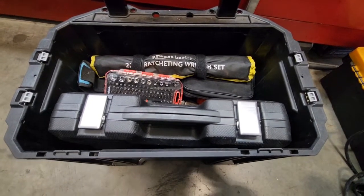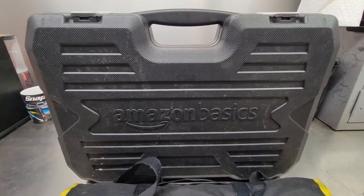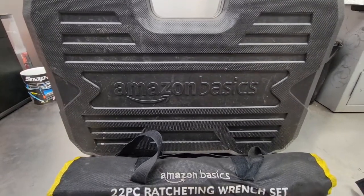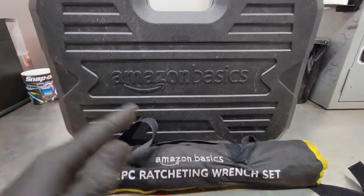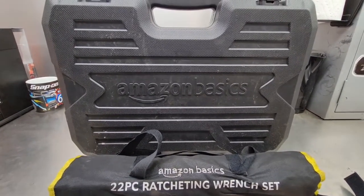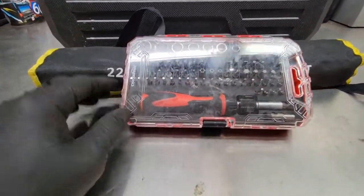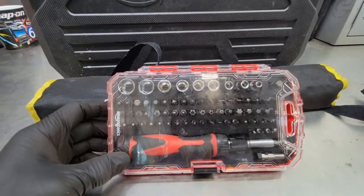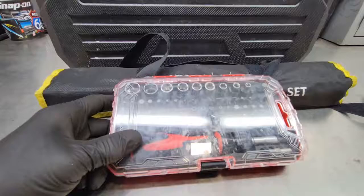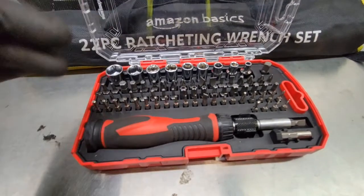All three items fit very nicely in the bottom section of my Husky Connect rolling toolbox. Just put the next stage on, lock it down, and I'm ready for the next job. To clarify, I bought all of this with my own money — Amazon didn't send it to me — so you're getting an honest opinion. If the ratcheting wrench set and socket set got stolen tonight, I would definitely order them again tomorrow morning. The only thing that actually feels cheap is the screwdriver set, but provided I don't use a screwdriver as a pry bar, I'm sure it'll last. And if it does break, at least you got all the bits for that price.